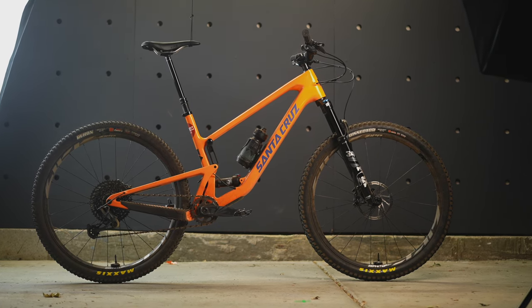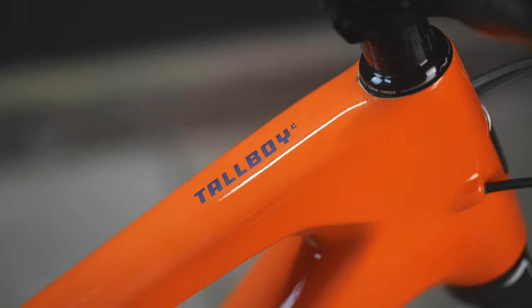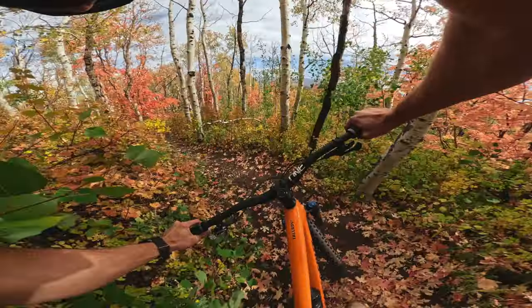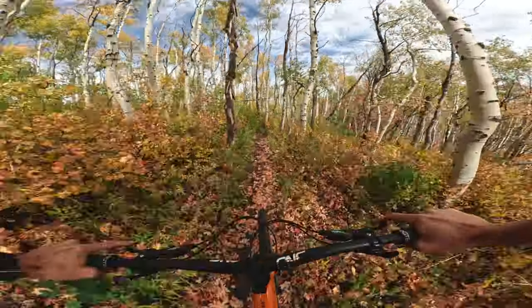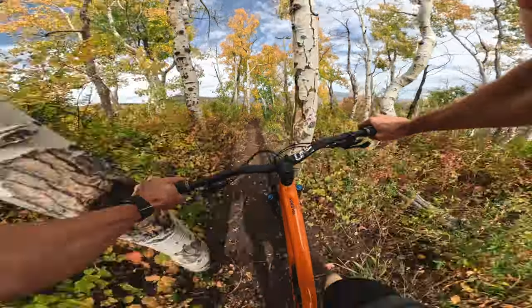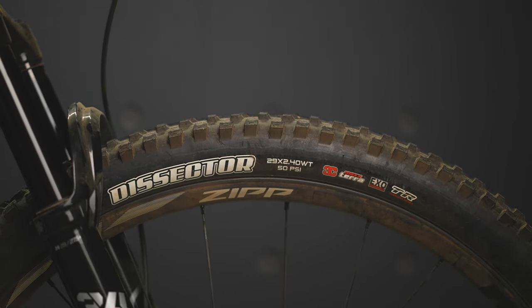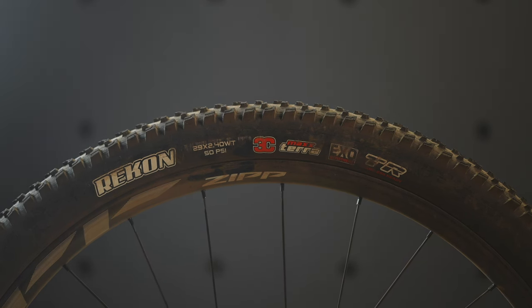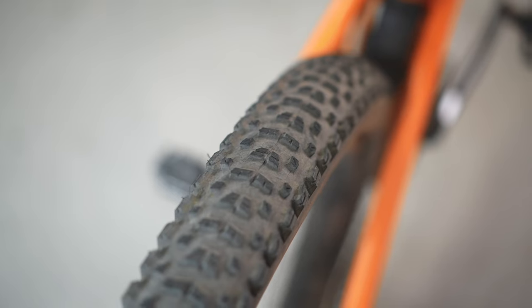Now let's talk about how these things ride. I'm riding the SW High Tops on a Santa Cruz Tall Boy, which has 120 millimeters of rear travel and 130 millimeters up front — a surprisingly capable bike at the upper range of the High Tops' intended application. For my tire setup, I have a Maxxis Dissector EXO 2.4-inch up front at 25 psi, and a Maxxis Recon EXO 2.4-inch on the rear at 26 psi — a bit less pressure than I'd normally run, but I was trying to get more comfort out of this bike.